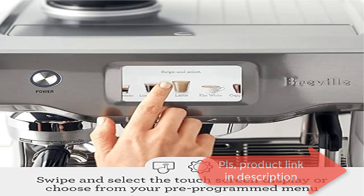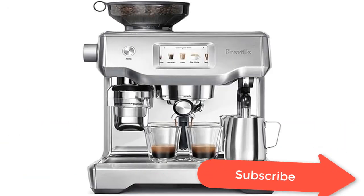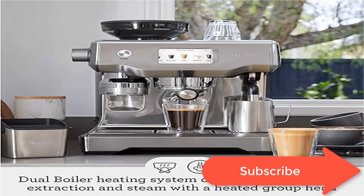Achieve balanced tasting espresso with the Breville Oracle Touch Espresso Machine, which features digital temperature control PID technology that ensures the temperature is kept at its optimum range.